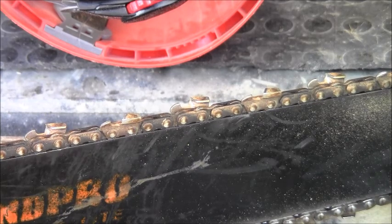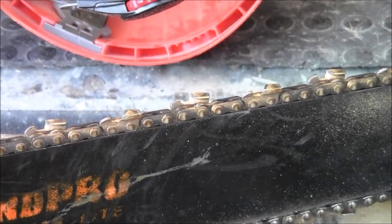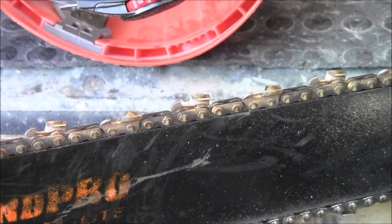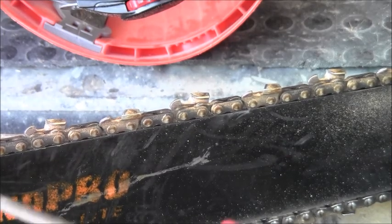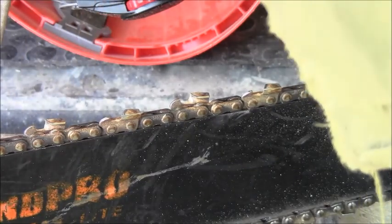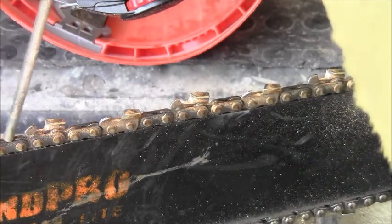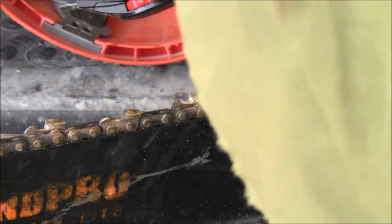If you don't keep it sharp, you're putting wear in the rivets and links and then you get excessive sag. Keep it sharp — there are lots of good videos on YouTube about it. I sharpen with a round file at about 25 to 35 degrees. There's usually a line on the tooth showing you — it should be pressed back into the gullet. If you draw a line across the face of that gullet it should come up at 90 degrees to the top plate.